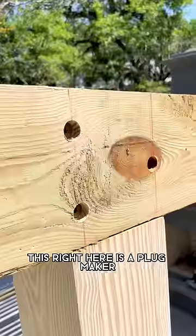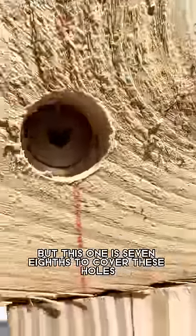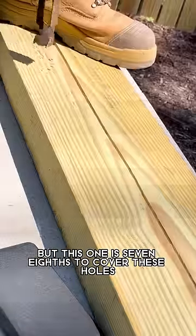This right here is a plug maker. They make it in all different sizes, but this one is 7/8 to cover these holes.